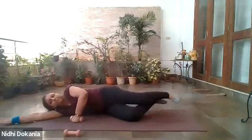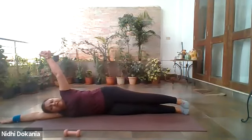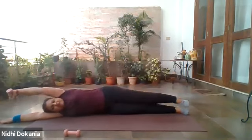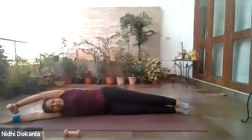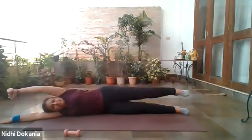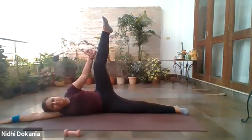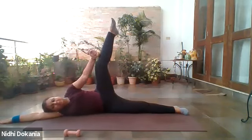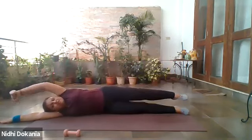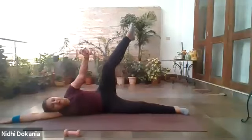Lie down, straighten your legs, lift your arm up. You are going to press the palm towards your lifted leg. Inhale to prepare, exhale and up: one, two, three — come on up. Four, five, six, seven, eight. Last two and we will be done: nine, and one last time: ten. Relax.